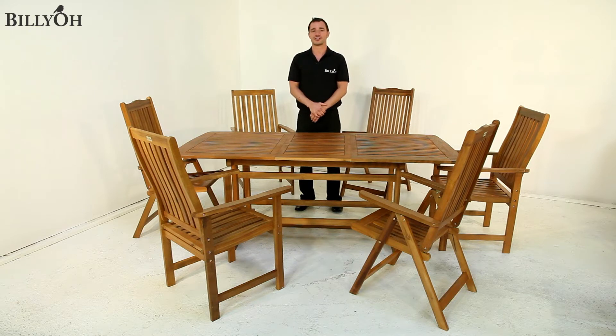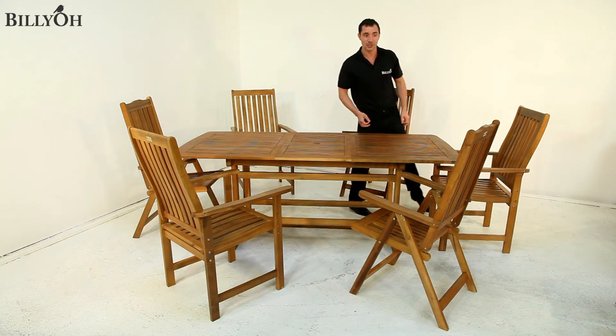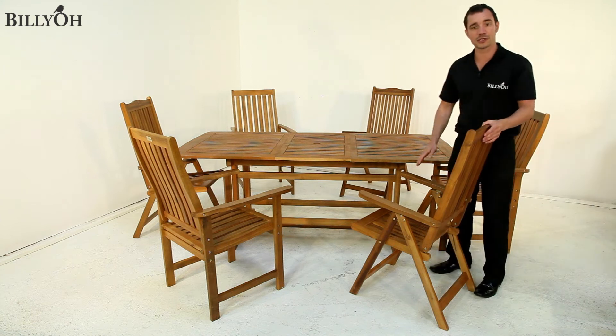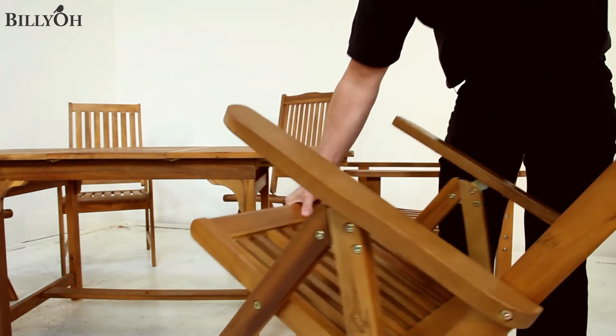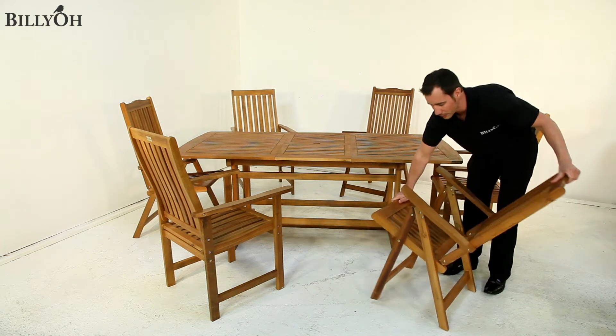The Billio Windsor 2 metre Extending 6 Seater Set comes with 6 reclining chairs as standard. As you can see, these chairs are made from acacia hardwood, which complement the set perfectly. These reclining chairs are also foldable for added storage — simply put the chair in its fully reclined position and then fold it down into place, and simply open it up again.